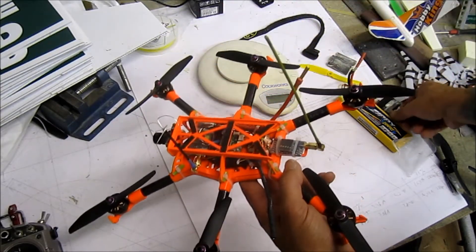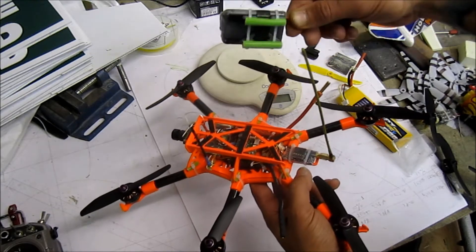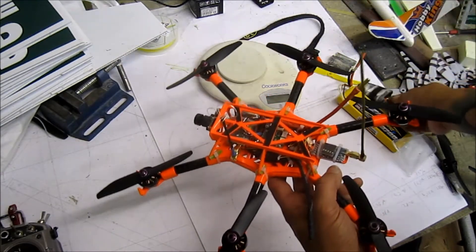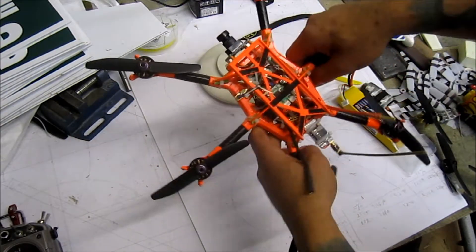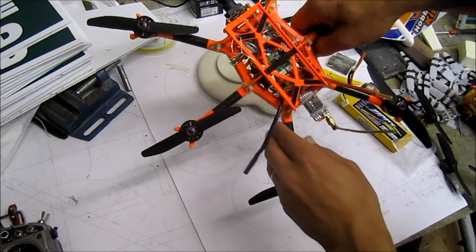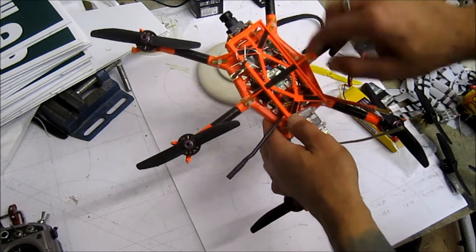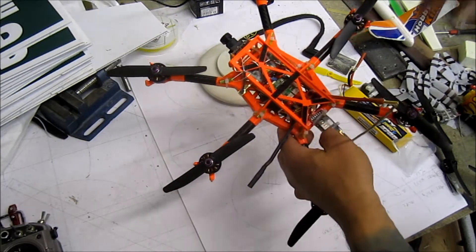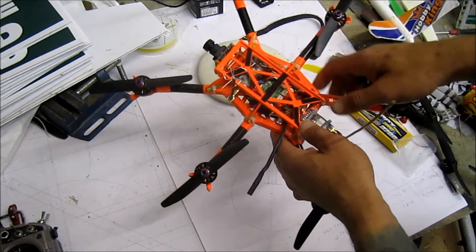Inside there's a shielded step-down module giving me 5 volts for my Mobius, because the Mobius needs a power supply without its own battery. The flight controller board in there is a clone of a Naze32 board — only 28 by 28mm, I think it's about three grams — and everything works on a D-bus configuration.